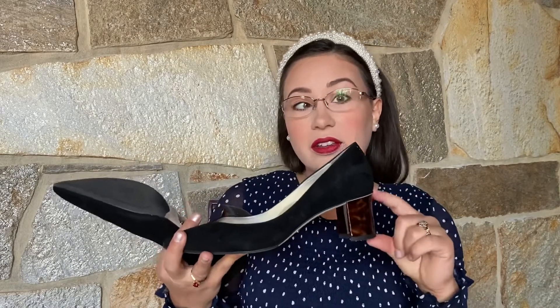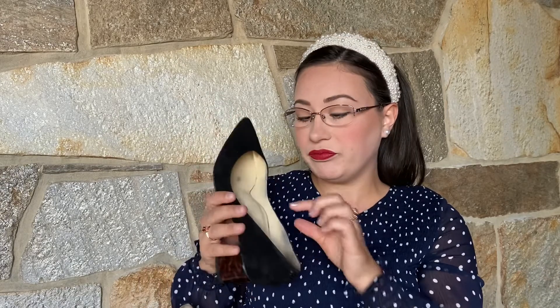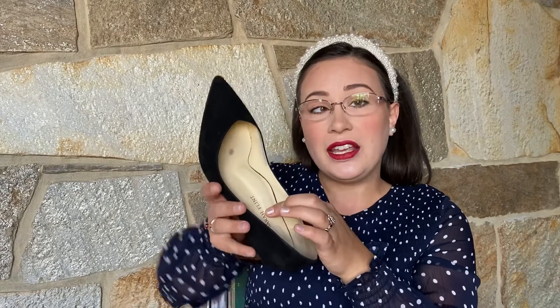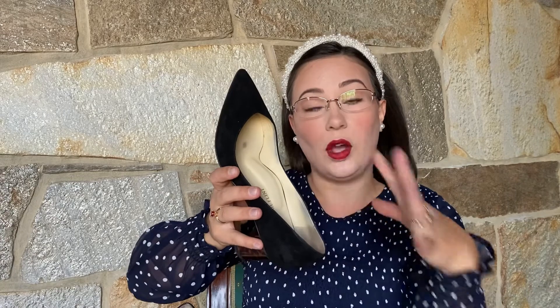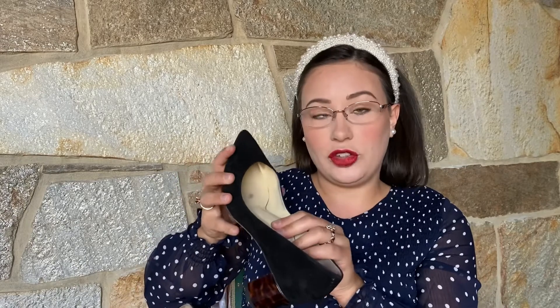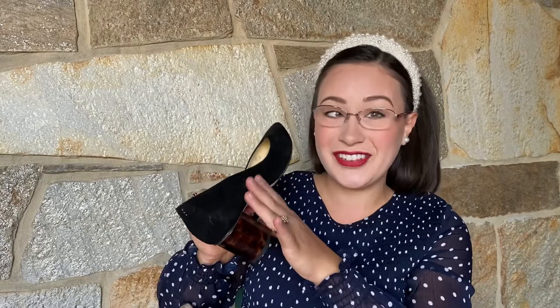First of all, it's a low heel. Secondly, these are made for wider feet, so you would size differently for a wider foot versus a narrower foot. The toe box is expanded for more comfort, so you can wear them all day and not feel cramped in your toes. You can also see the anatomical arch support here, which supports your arch as you're walking. It's not just a pad — the shoe is actually made with arch support built in.